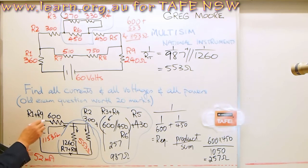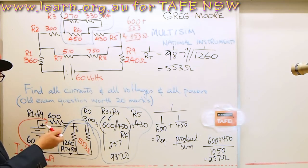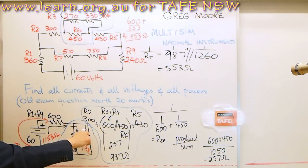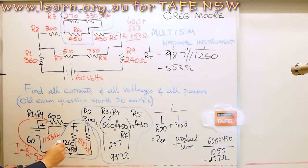That 52 milliamps is what's flowing in the circuit. Kirchhoff's current law says that what current is leaving the voltage source will be returning to that voltage source — so 52 milliamps leaves and 52 milliamps also comes back out of the circuit. It goes in, splits to go through the different parallel and series combination parts of the circuit, and then comes back.